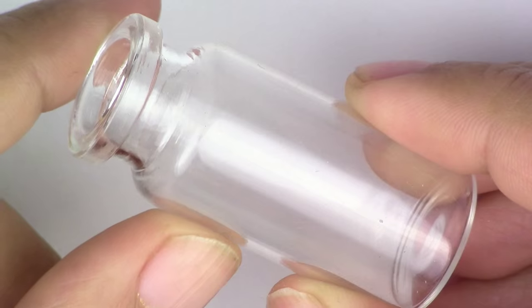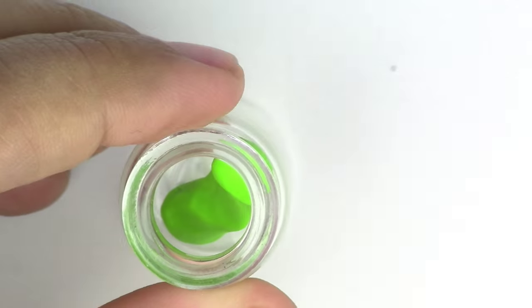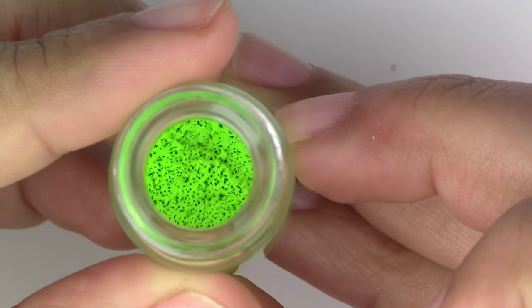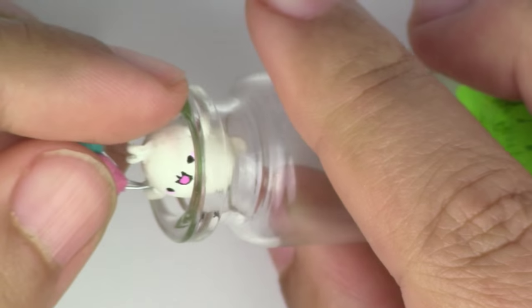Now you're going to take your bottle and put the green clay at the bottom so that it's the ground. If you have a hard time keeping it down there, go ahead and put a little bit of liquid Sculpey. Once the grass is down, go ahead and put Malang in there.